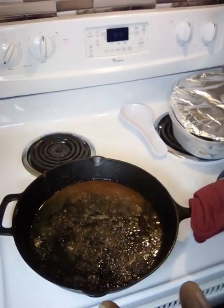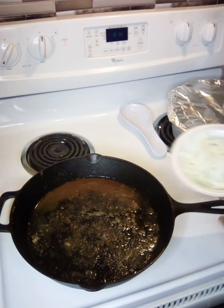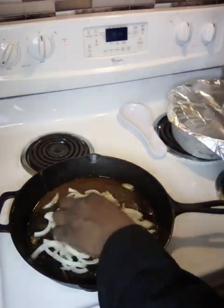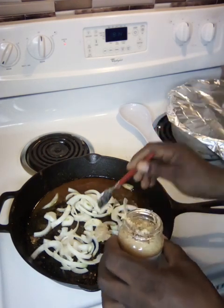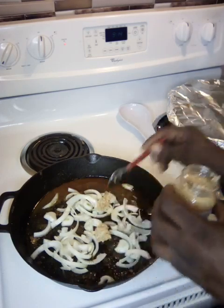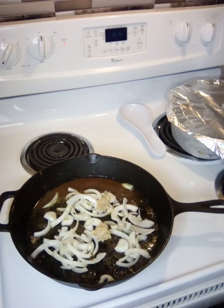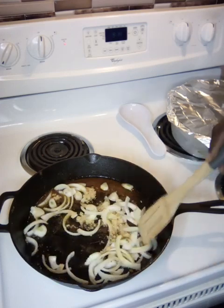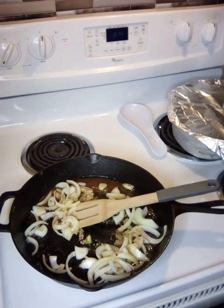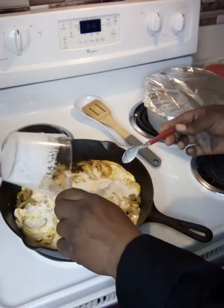I'm going to bring y'all over here to look at this fond — this is the bottom of that skillet. I'm going to add our onions here. Got some onions sliced up. I'm going to use about two tablespoons of minced garlic — I'm eyeballing, I eyeball a lot of things. We're going to let that sauté a little bit.